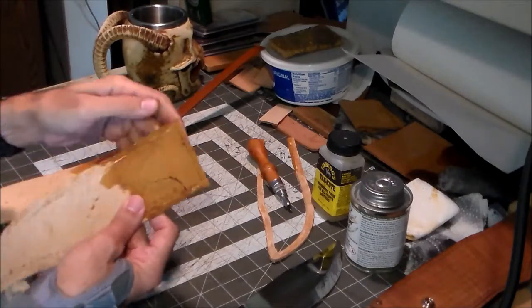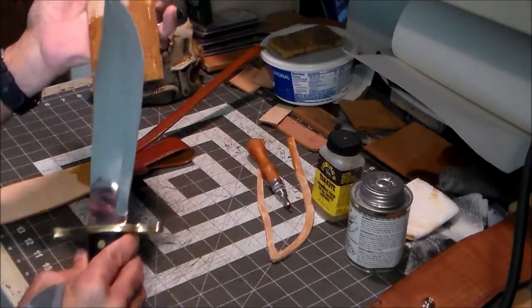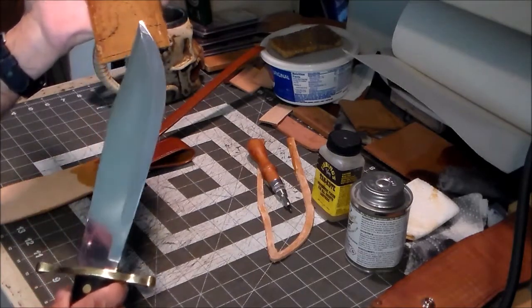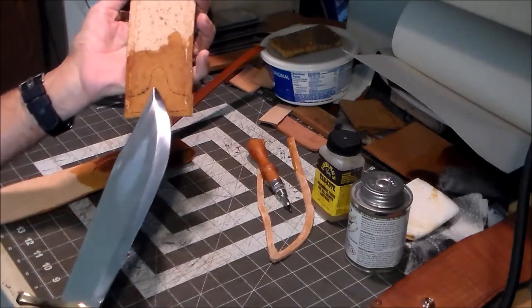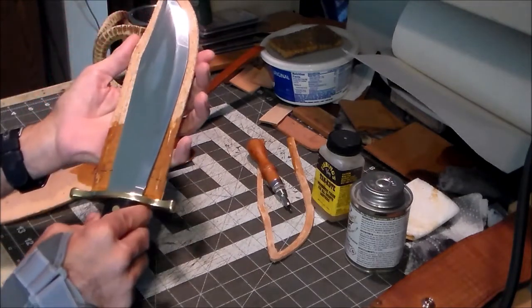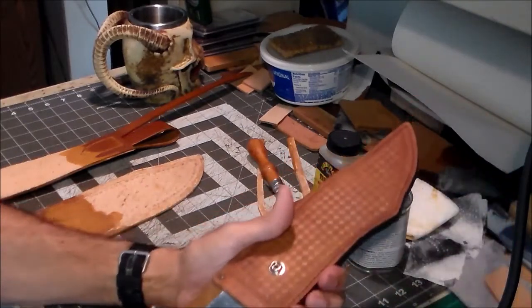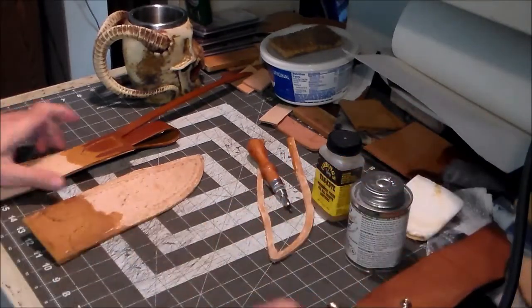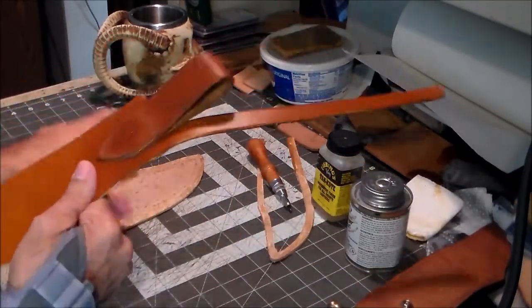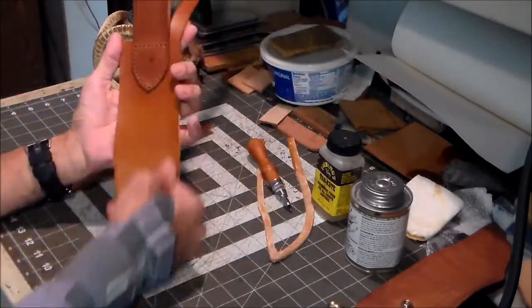Recessing the thread puts it pretty much flush with the surface of the leather, or just a little bit under. What that does is, as the knife goes in and out, it doesn't rub on those stitches and is less apt to catch on them — that should make it last longer.